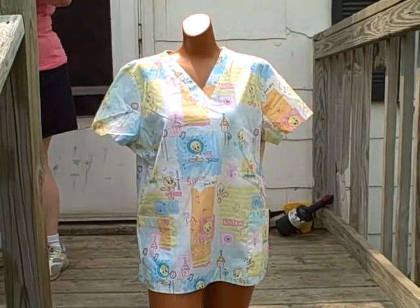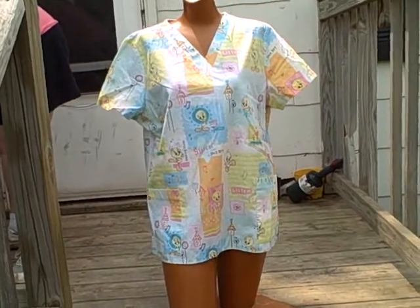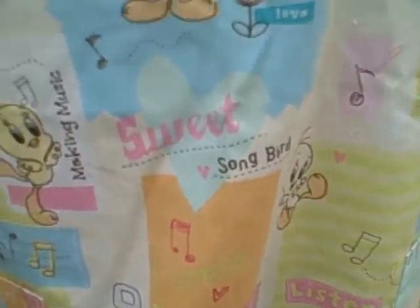Here we have a Looney Tunes scrub top, size medium. It's a short sleeve v-neck, two-pocket pullover. It's got Tweety Bird on it — says 'sweet songbird making music.' It's got that kind of v-neck on it.